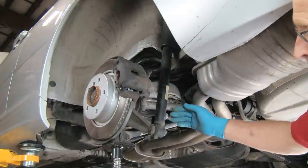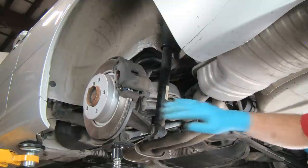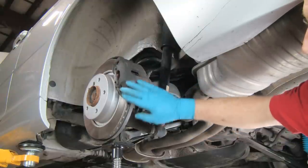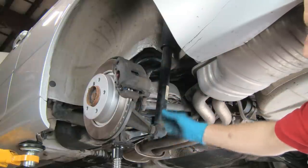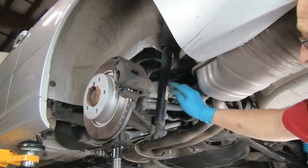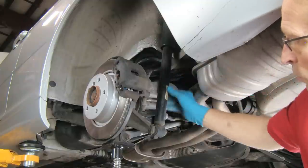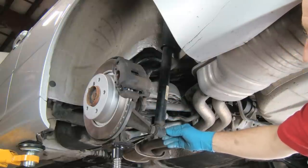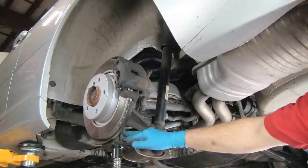Here we are at the rear suspension, shooting from the rear on the left rear toward the front of the car. We have the shock absorber here, the brake rotor, caliper, and the hub assembly with the shock mount. On the three series cars, the shock and the spring are separate, so we remove them separately. We're going to first undo the bottom mounting bolt for the shock. Note we have a jack supporting the hub assembly and control arms.